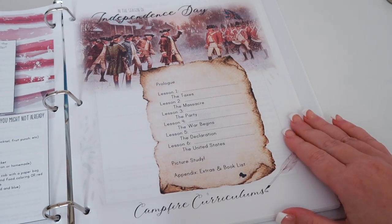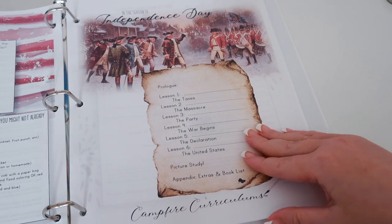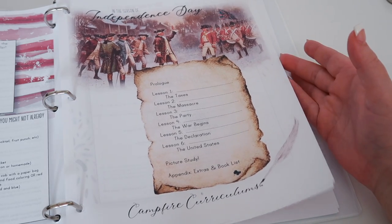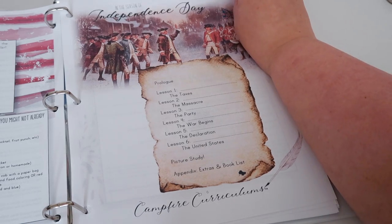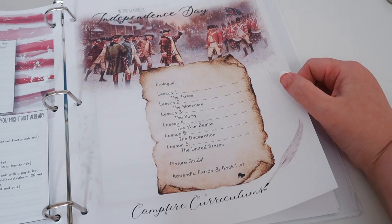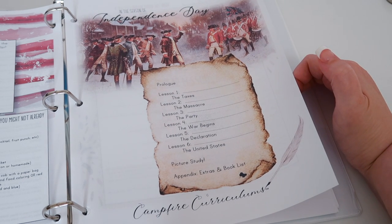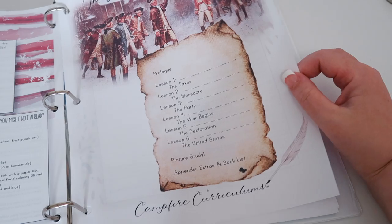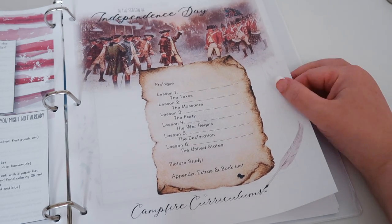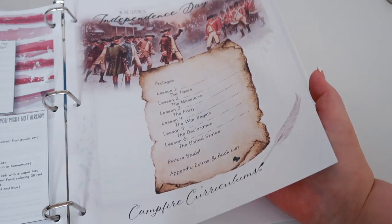Then we have the table of contents. Lesson one is the taxes, lesson two is the massacre, lesson three is the party, lesson four is the war, lesson five is the declaration, lesson six is the United States, and at the end there's a picture study. Something that surprised me was how much of this is about Boston — the Boston Massacre and the Boston Tea Party. I'm from New England, from New Hampshire, so this is the history I know, and I'm really excited that we're seeing this from a New England perspective.